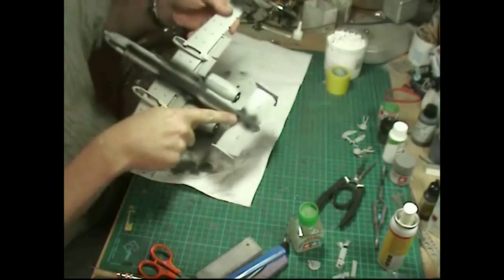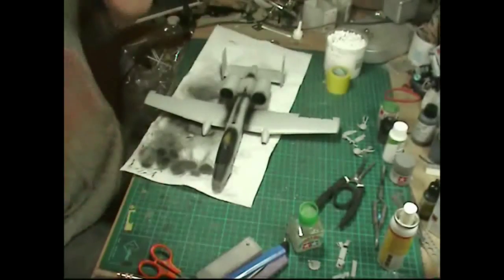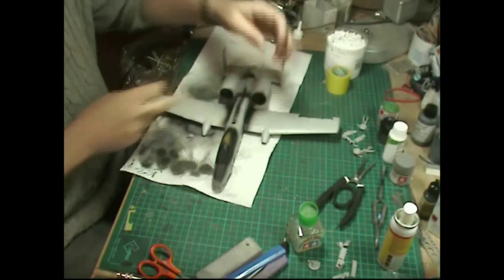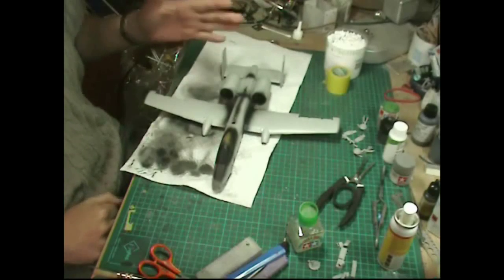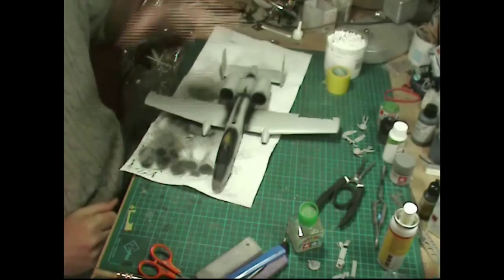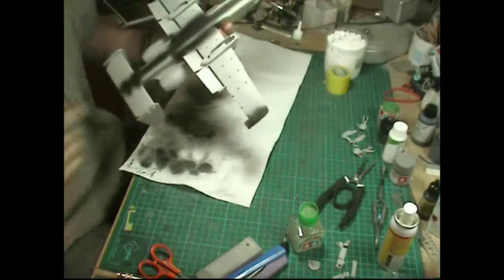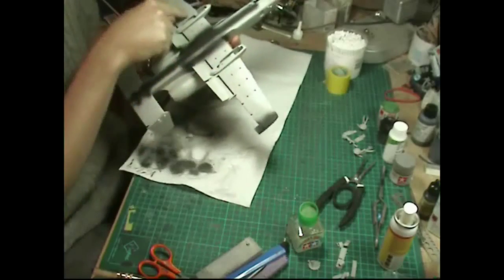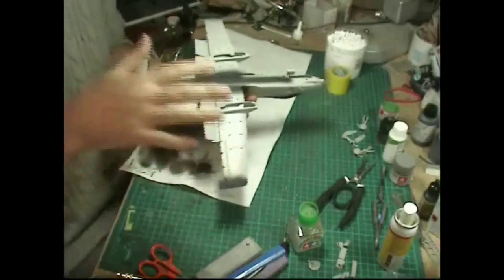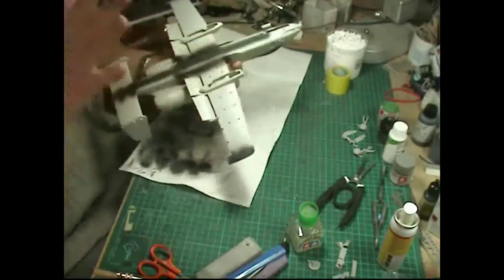The tail pieces went in exceptionally well too. Basically all we've got to do now is fit the spring-loaded front flappy bits and the air brake system — I'll talk you through that as we do it. The pylons have little recesses to fit into; I'm going to spray them as separate pieces and attach them afterwards, although you could do it now.